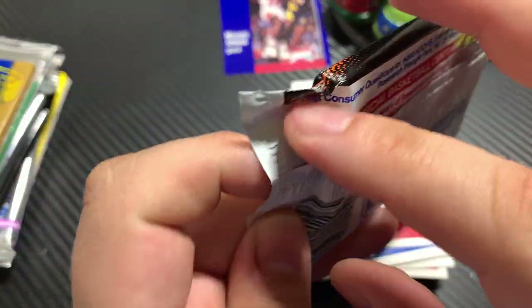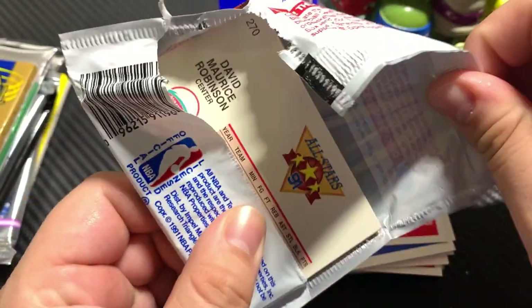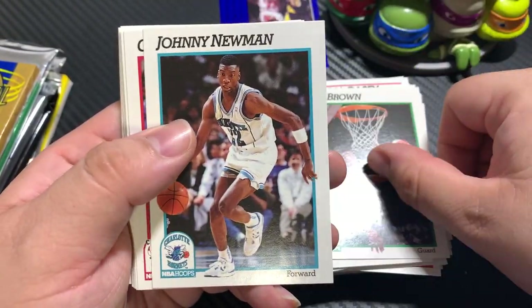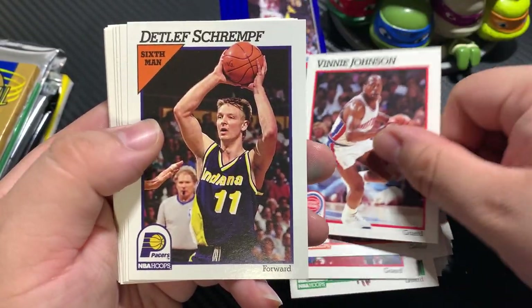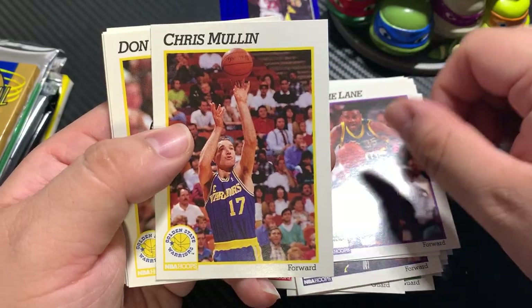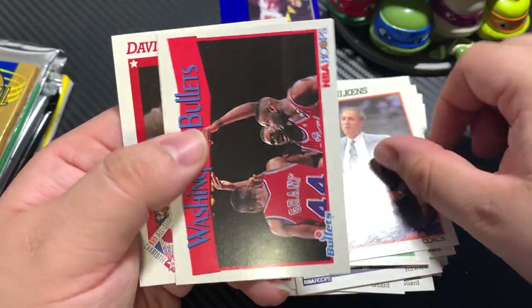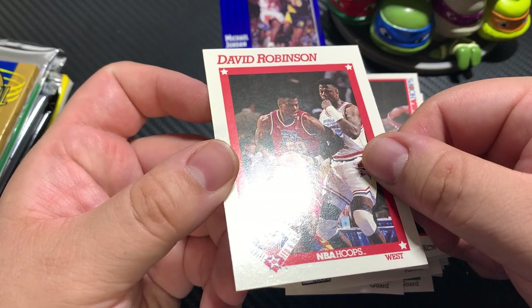91 Fleer — so we're back looking for Mutombo and Larry Johnson. Dominique Wilkins — very nice — D. Brown, Johnny Newman, Craig Hodges, Brad Daugherty, Vinnie Johnson, Kevin Edwards, Jerome Lane, Chris Mullin, Don Nelson, Milwaukee Bucks team card, Lenny Wilkens, Bullets, and David Robinson — very nice.